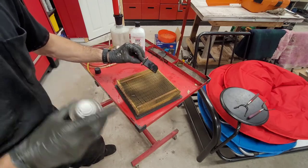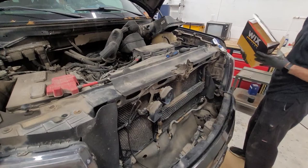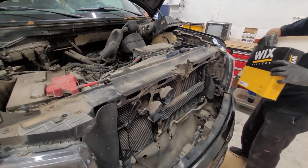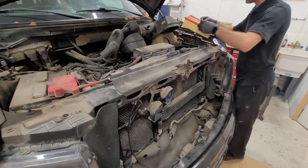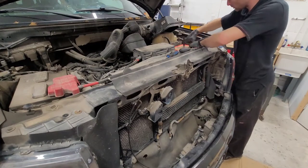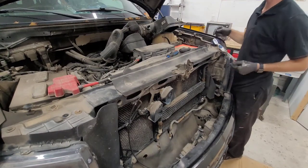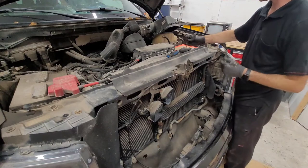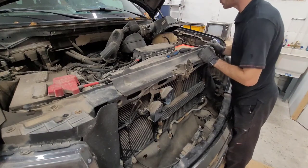We'll let it air dry, then grab a new air filter, put that in place, reattach the intake, reattach the mass airflow sensor, and then move on to the spark plugs.